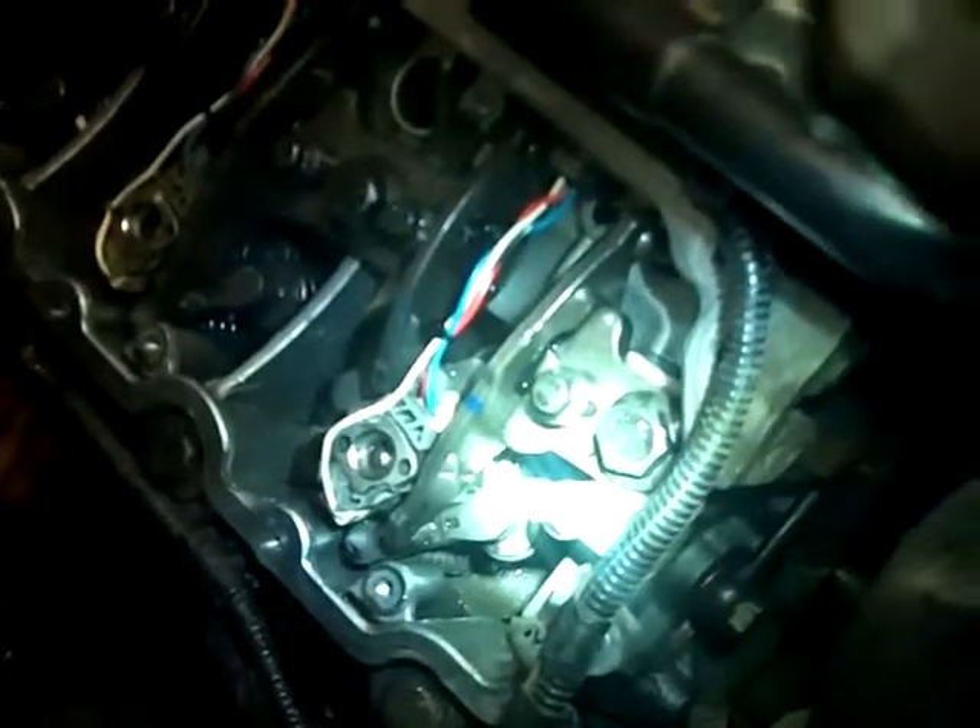Dr. Jake here, reporting from Dirtwater. After you put these injectors back in the head, you might be worried that you cut one of those seals — especially the black seal on top, the one that holds the diesel fuel in the head around the injector. You're scared you might have cut one of them seals.